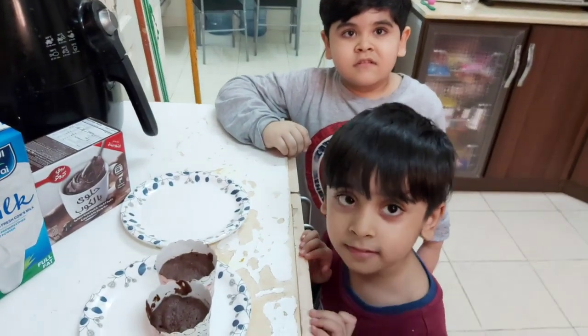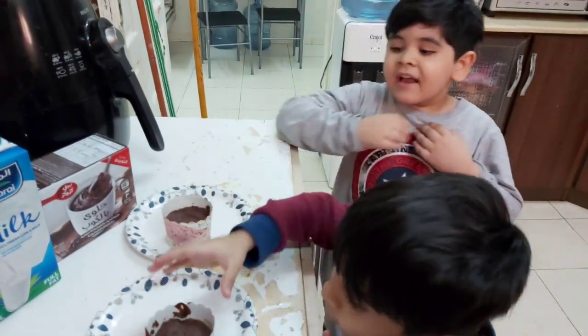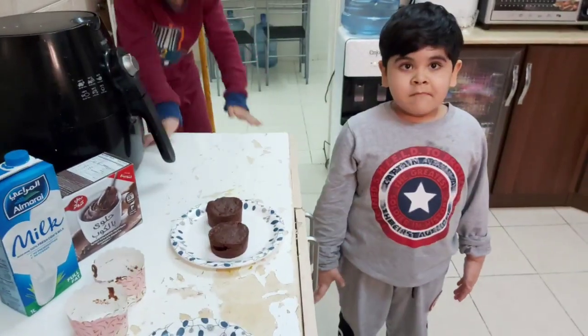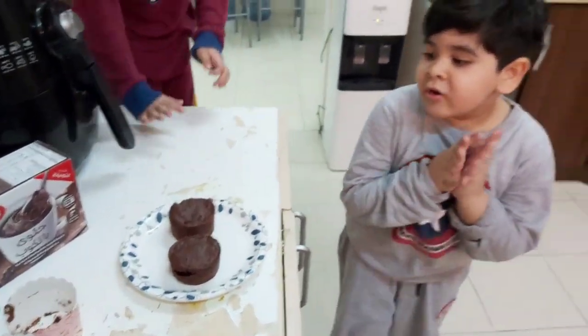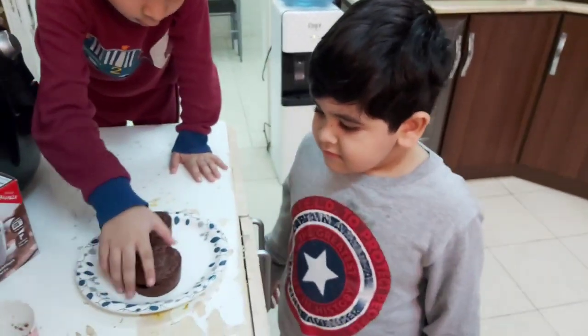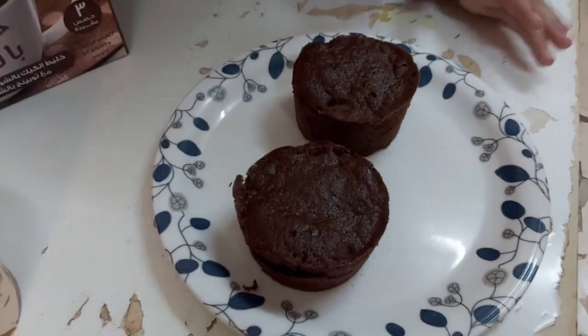Let's put it inside the cake. The cake is so yummy. My mini milk cakes are ready, they look so yummy. Hot, hot. Bye! Bye bye bye.